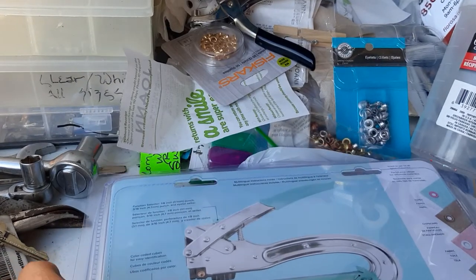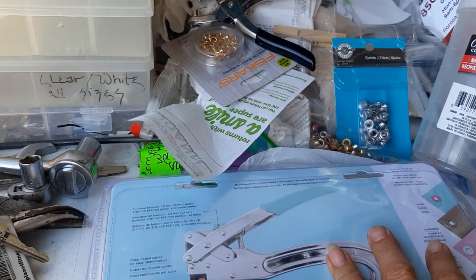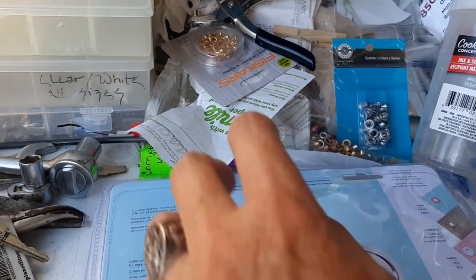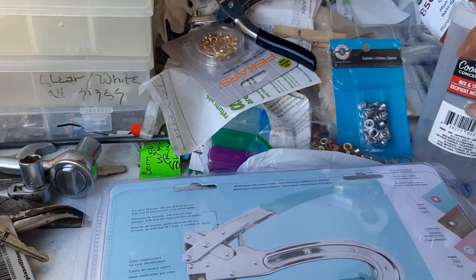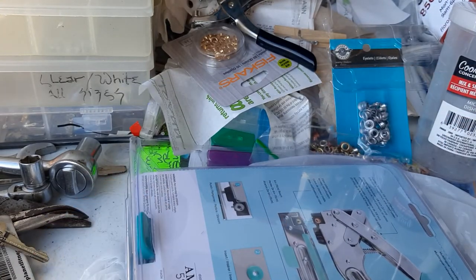They used to sell the whole kit on the Home Shopping Network when it came out, and it was like 30 bucks with a giant kit. Then it went to like $67 for a kit, and now they don't have the kits — you just have to buy the tool and the stuff separately.